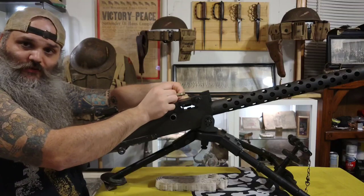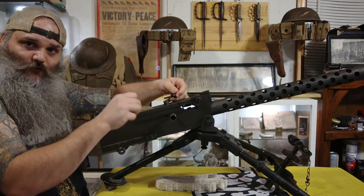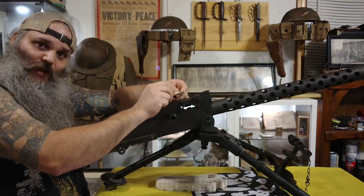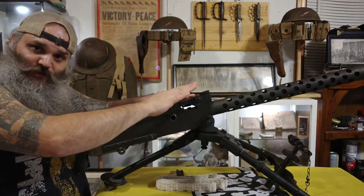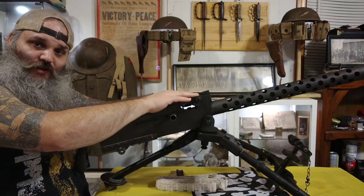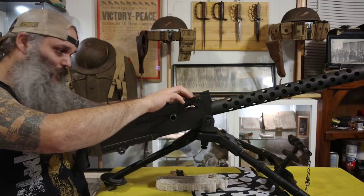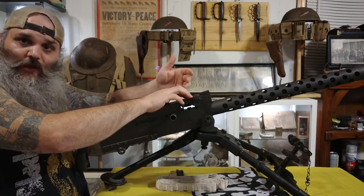So the second charge basically removes the bullet from the actual link, kicks out that first link, and then when the bolt slides forward it chambers that first round ready to go. At the same time, when the bolt slides forward and chambers that first round, the extractor/ejector is actually resting on the next round from the advancing belt on the feed tray, waiting for the gun to fire.